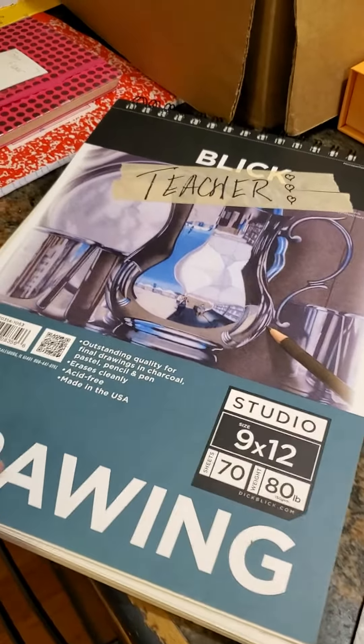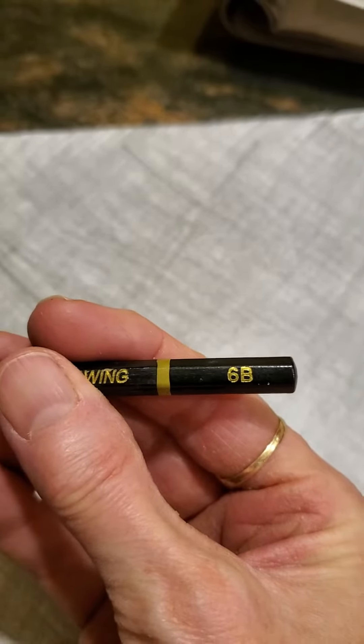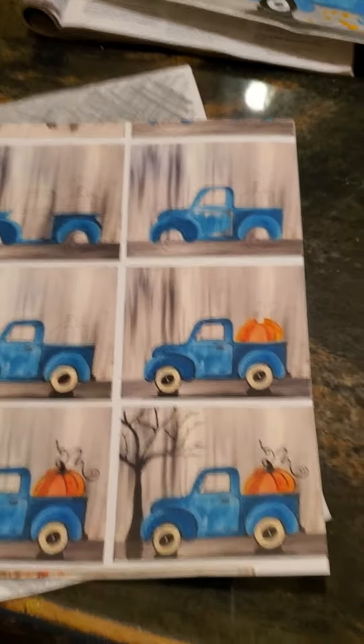You don't want it to be any thicker than that because you're going to be counting on it to be soft. Take a bold pencil using the side of it and cover the whole thing — you can see how I've done that here. Then apply that to this project, which is printed off of Pinterest.